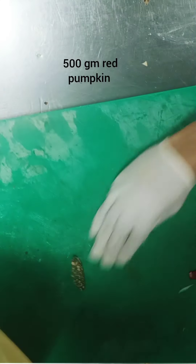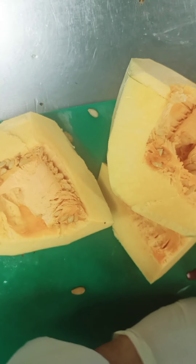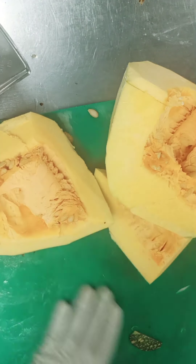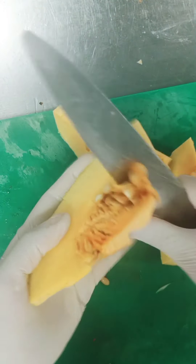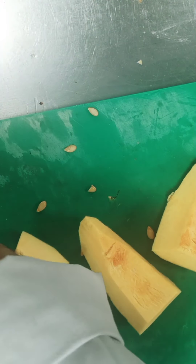Pumpkin is a vegetable known to reduce mood swings and support mental health. So let's put on some good music and start cooking pumpkin soup. I have here 500 grams of pumpkin — just clean it from the outside and remove all the seeds.